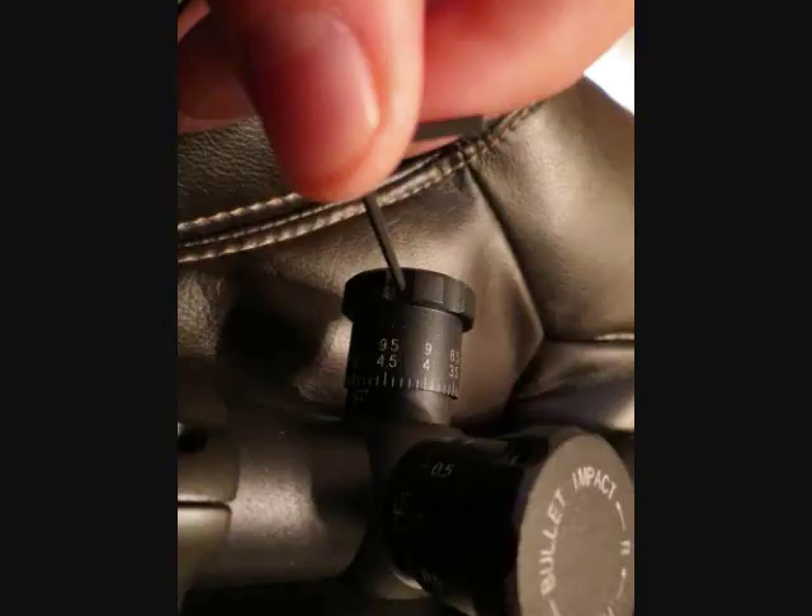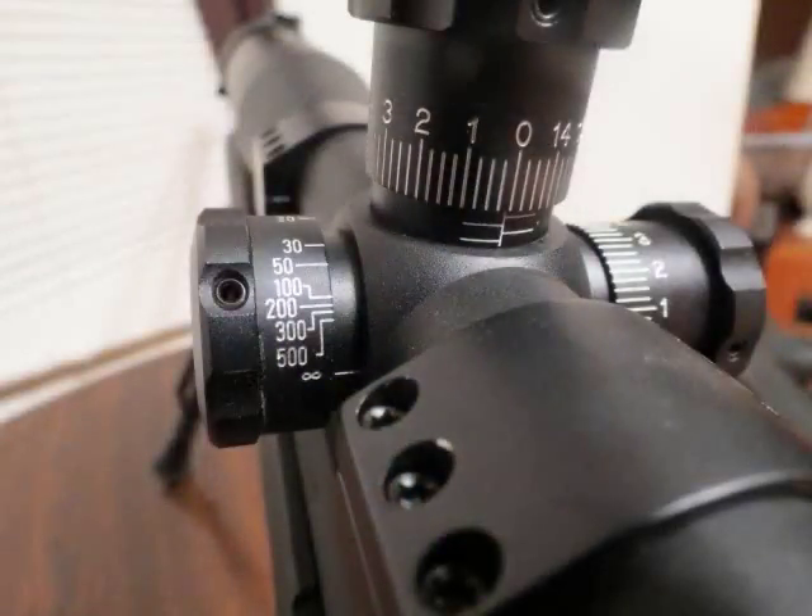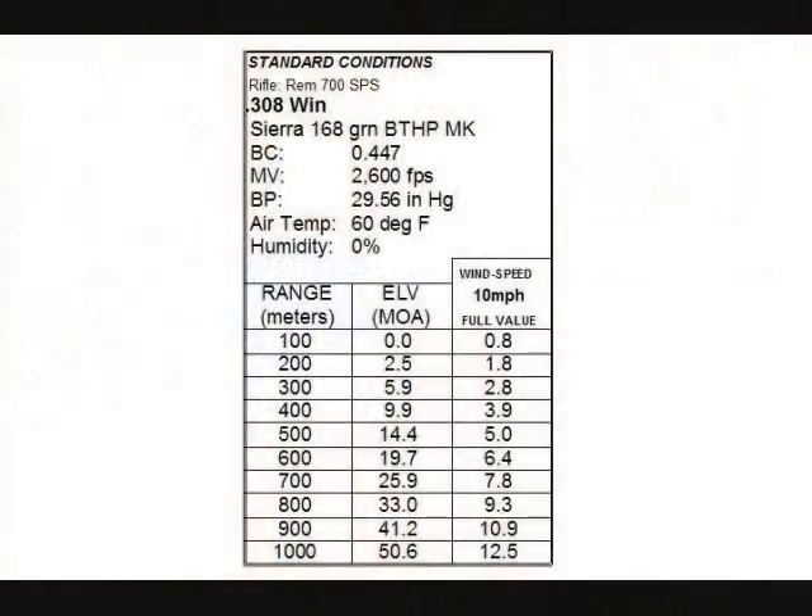So now your weapon is zeroed at 100 meters and your turrets are also zeroed — the turret is physically showing zero on the hash mark and you're perfectly on. Then what you do — and there are different ways of doing this — a lot of guys like to verify their actual zeros at different ranges. They usually go in 100 meter or 100 yard increments, depending on the system you're using. They set up a target, shoot at it until they get it perfectly zeroed, then write that number down in a notebook — and that's actually a pretty good way of doing it.